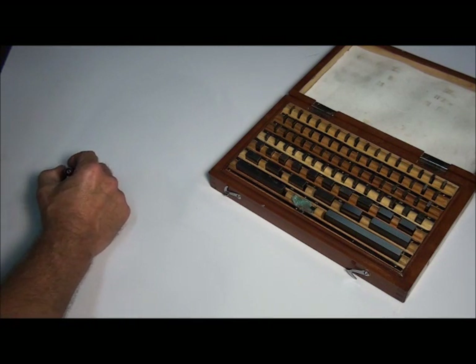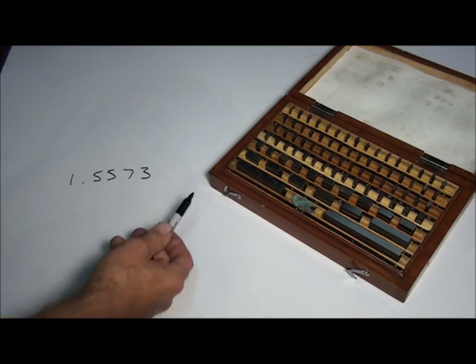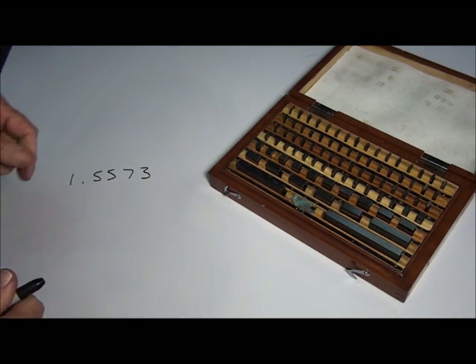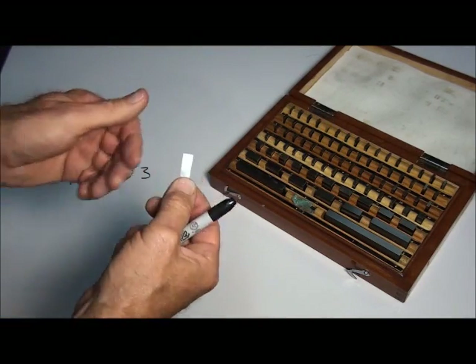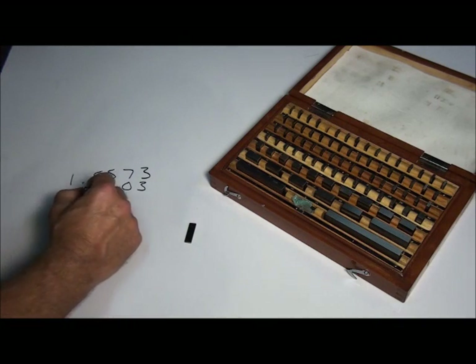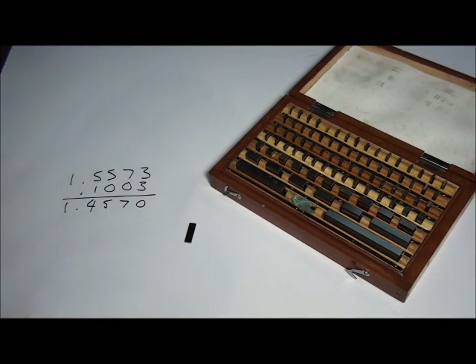Let's say we wanted to build a stack 1.5573 inches high. We look at the rightmost digit — that's a 3 in the fourth decimal place, making it 3 ten-thousandths of an inch. We're not going to find a 3 ten-thousandths block, so we take the next best thing: a .1003 block from the first ten blocks. We write it down — .1003 — and subtract: 3 minus 3 is 0, 7 minus 0 is 7, 5 minus 0 is 5, 5 minus 1 is 4, leaving us with 1.457 inches.